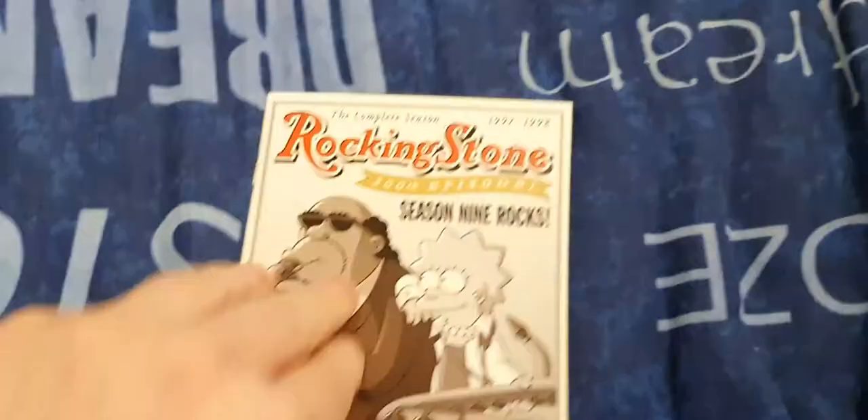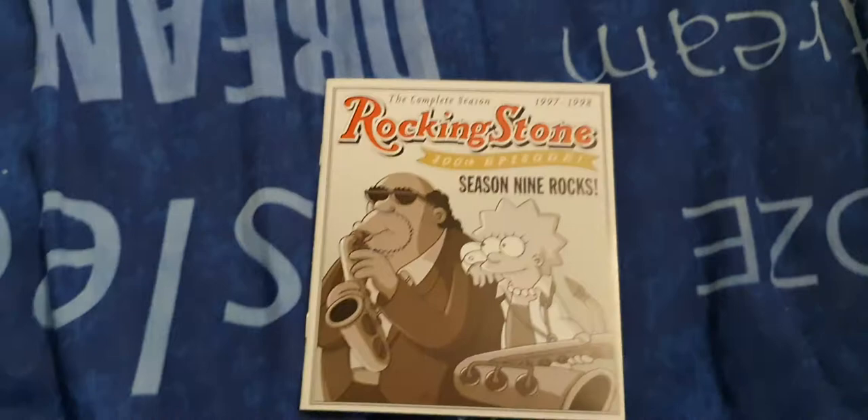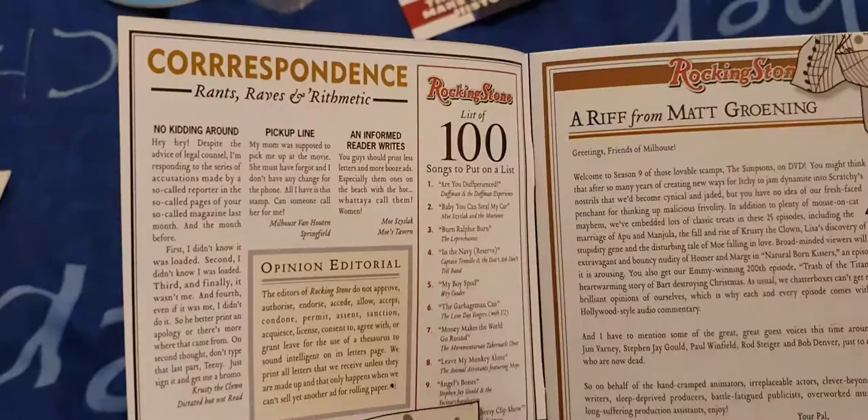Getting into the book, you've got Lisa and Bleeding Gums Murphy on the front, and Season 9 World Tour. Inside you've got correspondents, a list of 100 songs, and all different stuff. There's a letter from Matt Groening. If you'd like to read it, please pause.